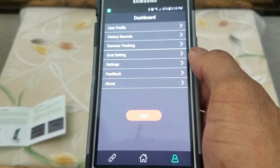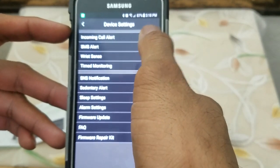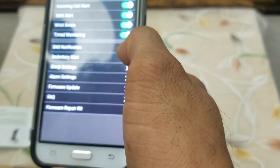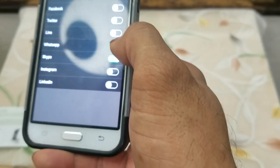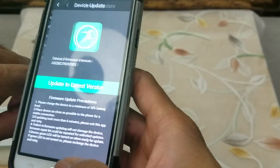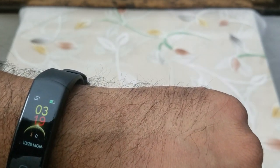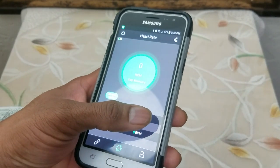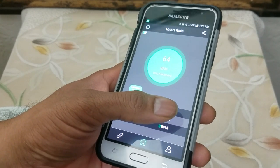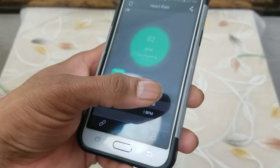On the dashboard, even without registering, it gives you the record history. You can set up goals in the settings and get alert notifications for SMS. You can set up alerts for WhatsApp, Skype, etc. It has a detailed FAQ section and you can even set up firmware updates. The time is displayed right there — it's showing 3:18, which is accurate. The thing I really like is that some devices continuously record your heart rate, but this one lets you choose to record it at set intervals or dynamically.